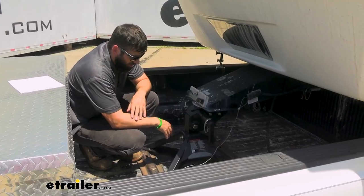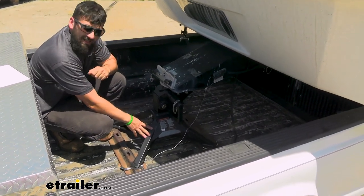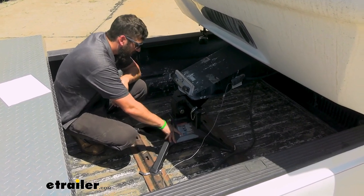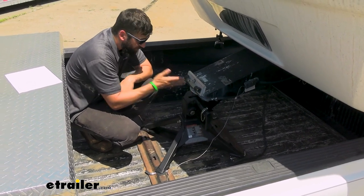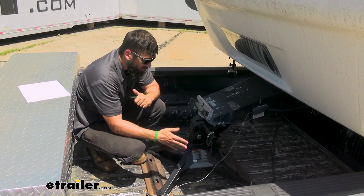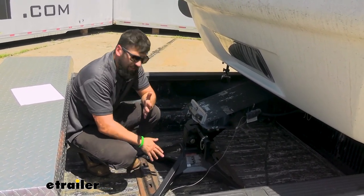This is what the Crosswing looks like hooked up to our trailer and installed in our truck bed. It's composed of three main components: we have the base here, we have the center section slash head, and then we have this part here which installs on the trailer. This three-piece design makes installation very easy and also makes everything really easy to get out when you're done towing.